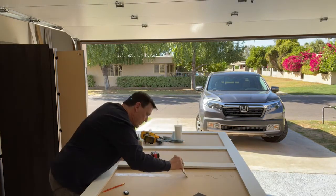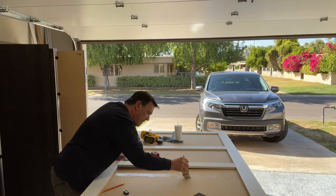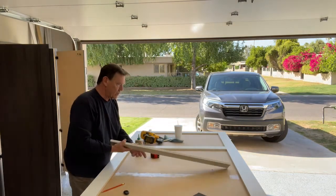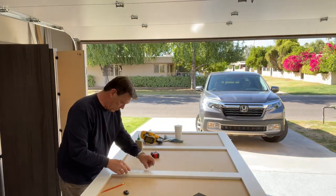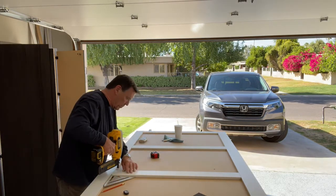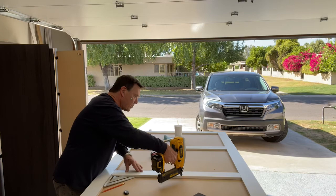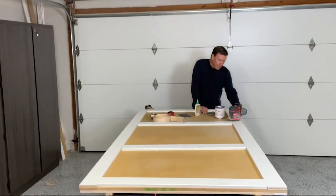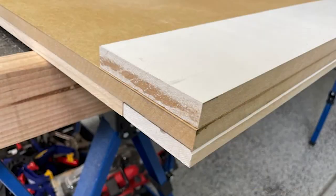For my rails, I simply use one-by-fours. Now you may be asking, what do we do on the underneath side? The underneath has exactly the same type of finish — it's a mirrored image. So what do we do with the edges? Now we have sort of an MDF sandwich: a layer of trim, the MDF underlayment, and then trim on top of that.